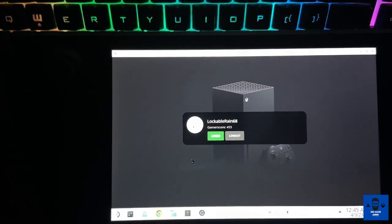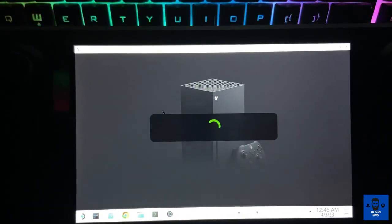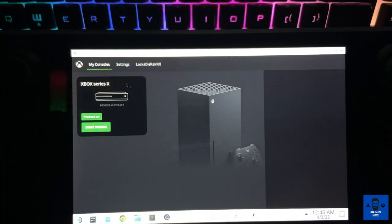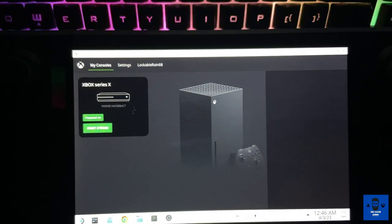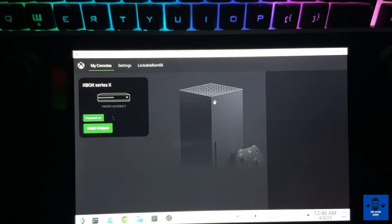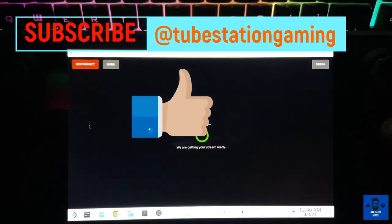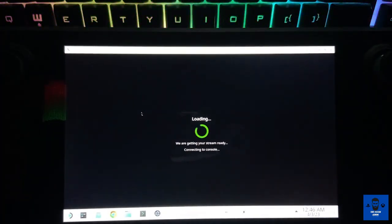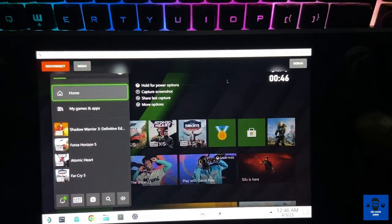Now you have to boot up Greenlight. Once it boots up, it will ask for your Microsoft login account — just log in with your account and it will load up. You are now inside the Greenlight Xbox client. You can see your Xbox Series X has been detected. Just click 'Start Stream' if the console is on, and it will start connecting with your console remotely — you will see the screen of your Xbox.